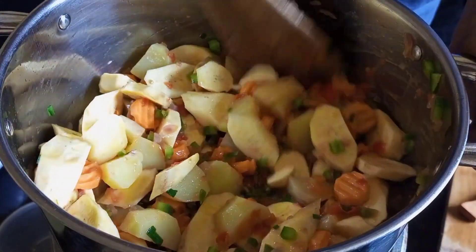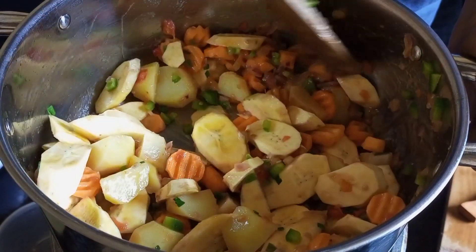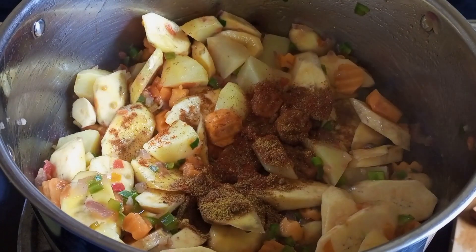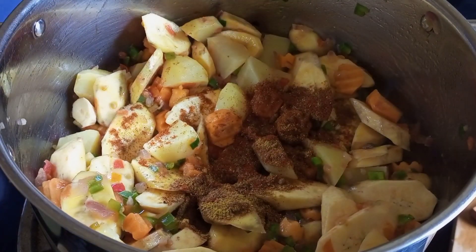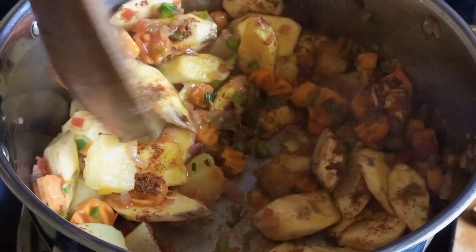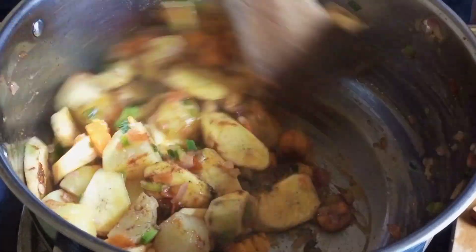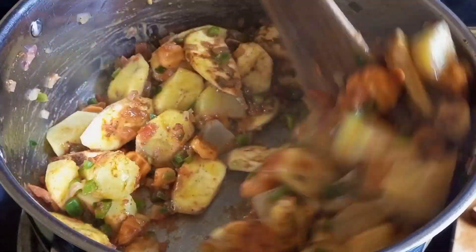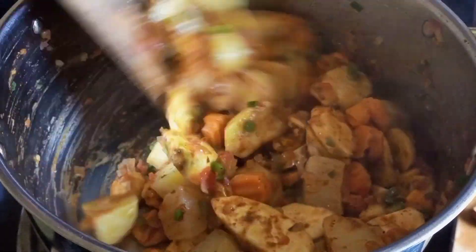We are going to mix everything together to make sure it's evenly coated with the flavors. Then I'm going in with my spices — that is curry powder, paprika, garam masala, and mixed spices. However, this is not compulsory; you can just choose any spices of your choice. I will list the measurements in the description box.